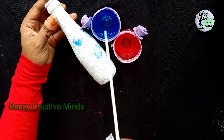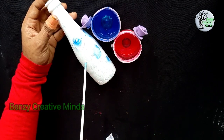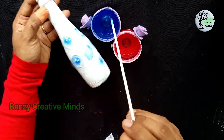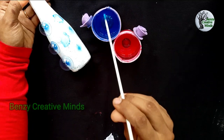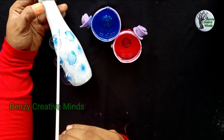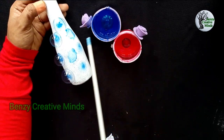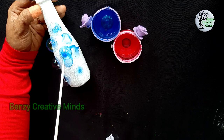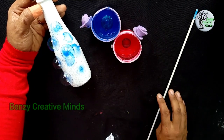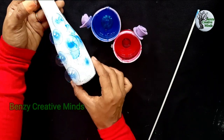I will wipe it. Now I am going to intake the bubbles into the bottle. I am going to put it inside the bottle. It will be clean. If you put the bubbles in the bottle, you will coat it back and put extra into the bottle.